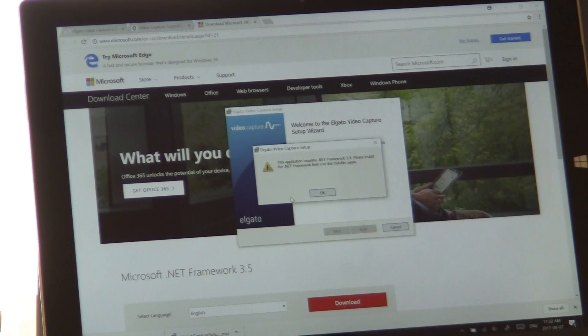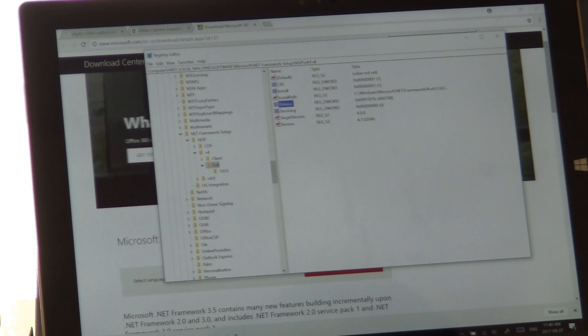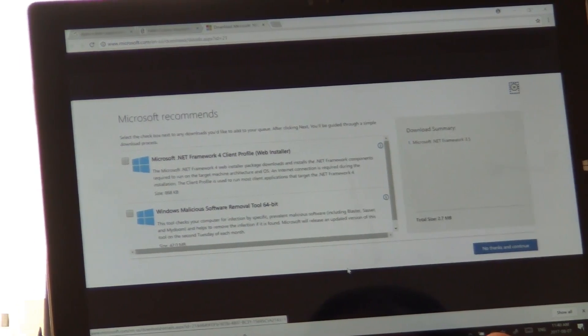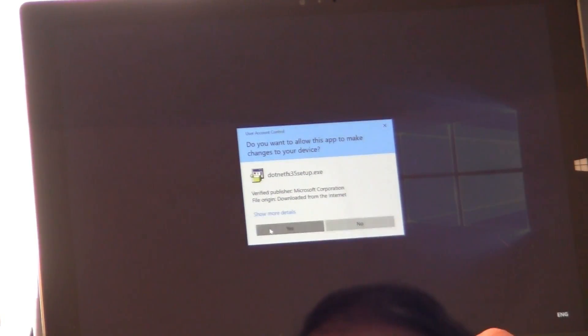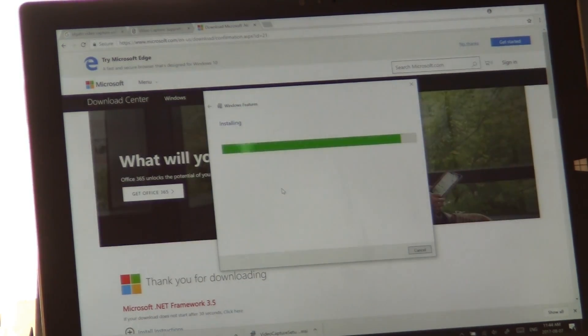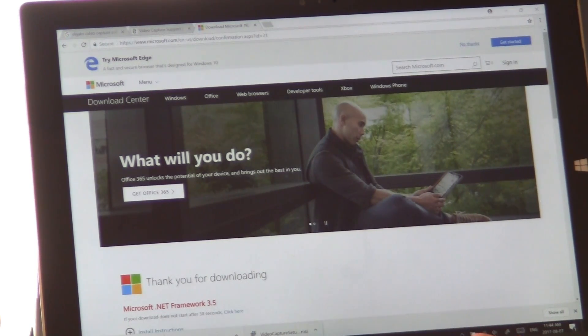This is a brand new machine with Windows 10 installed and no further updates required, yet it's asking for .NET Framework 3.5, which is an old version. I did a quick check and I'm currently running version 4.7. I'm going to go ahead and download 3.5 — it wants you to download some junk so I'm saying no thanks. Now it's downloading the required files for the install. The download finished, the install completed successfully, so let's close that and rerun the installer.